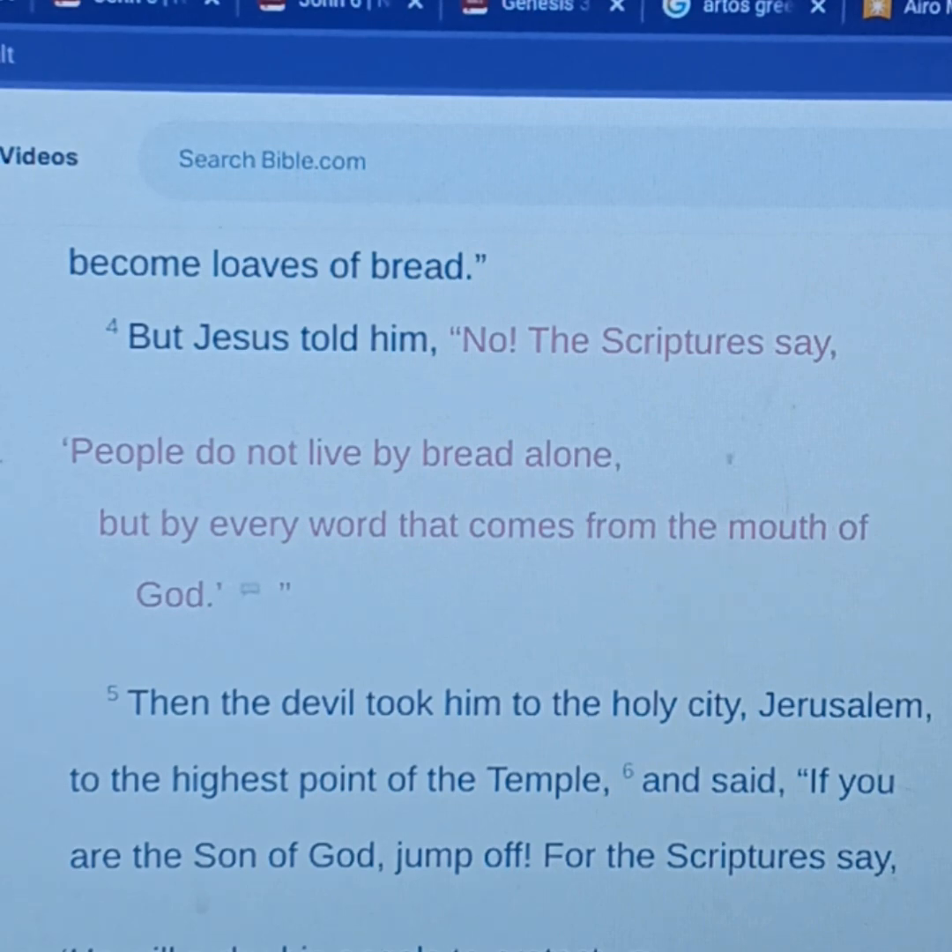This is just a heading going into the set of scriptures — it's going to be like the main point. This is when Jesus was in the wilderness being tempted by Satan. Satan was tempting him with a loaf of bread because he had been fasting for 40 days. When you fast you are weak, you are hungry, you are ready to eat. But it says here in verse 4, Jesus told him no — the scriptures say people do not live by bread alone, but by every word that comes from the mouth of God.